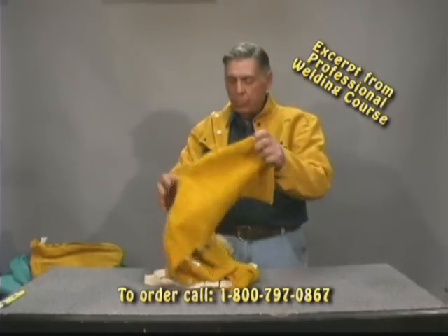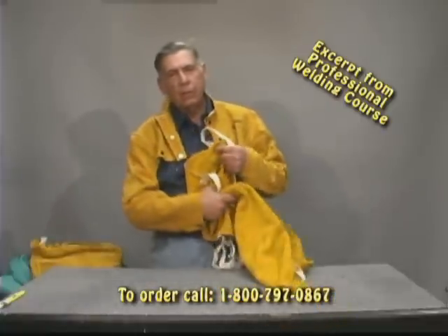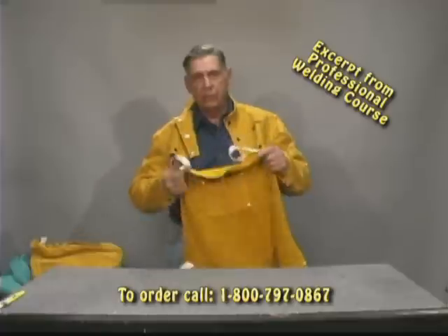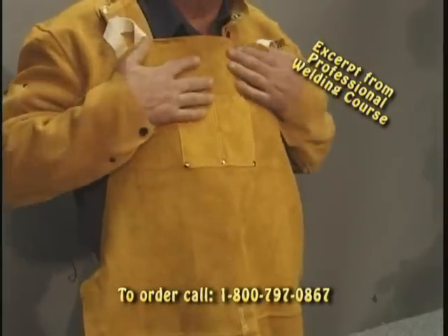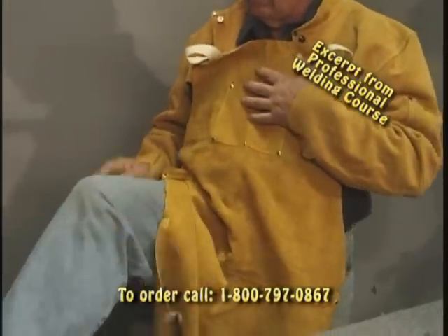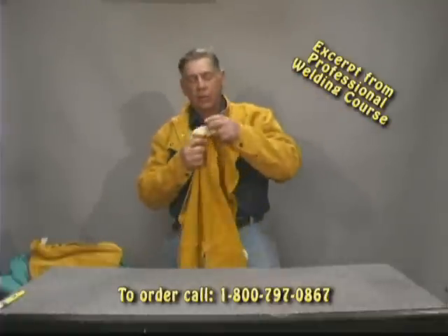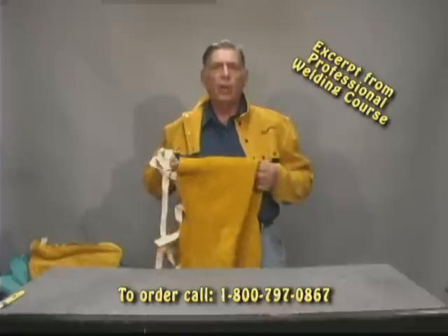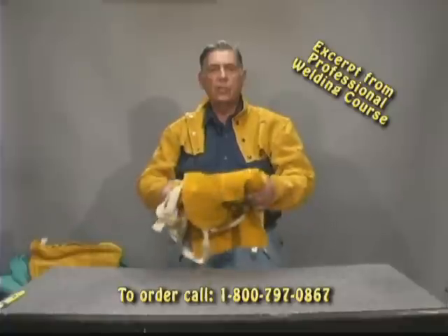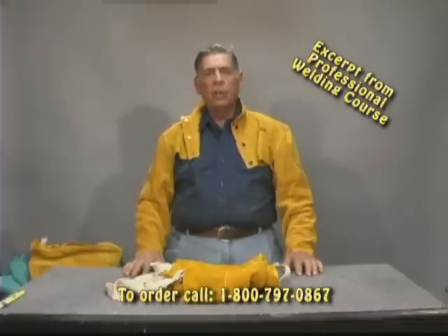This is another protection we're going to use — this is an apron. It can be worn with jackets, with sleeves, or without sleeves. This is something that your job is going to tell you what you need. It goes on just like a regular apron and it's got leg protection — you just strap the straps on and you're covered. These are the kind of things you're going to use depending on the variety of work that you do. Some of these things are going to be heavy, some are going to be light. Now let me clear this stuff off and we'll take a look at some of our hand protection, which I'll explain next.